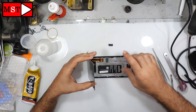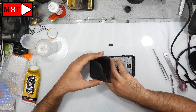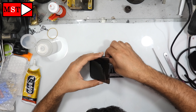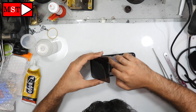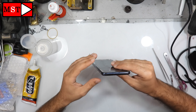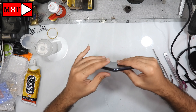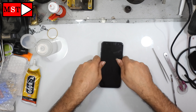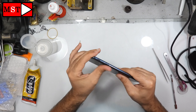Now we are ready to put the LCD assembly down. Put the LCD in the exact same position and then push down. The work looks perfect — this is because we cleaned the old glass fragments very well.